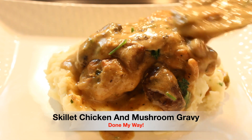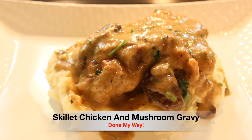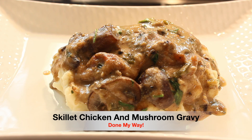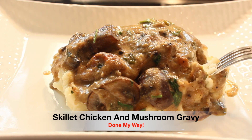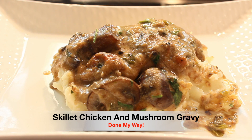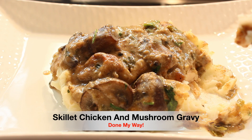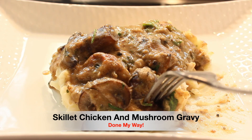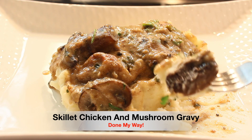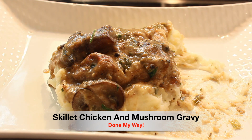This is so delicious, everyone. This mushroom gravy — it's more of a sauce — you have got to try it. It is time for the taste test. I'm just going to dig in. Oh my god, this is so delicious. I'm going to slice some of this chicken thigh. I want some mushrooms — look at this. It's a must try. This is so delicious, everyone.